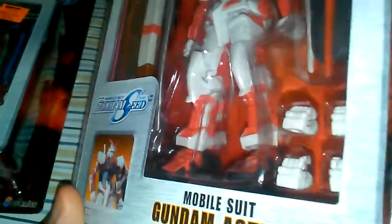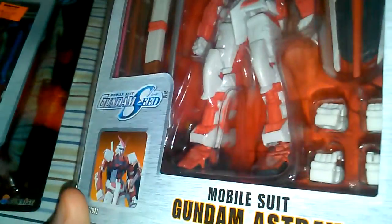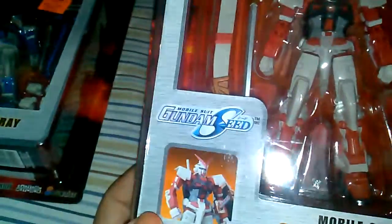It looks like the sword's kind of longer. I'm looking at the sword right now and if you look at it, it actually looks kind of longer. It's weird.